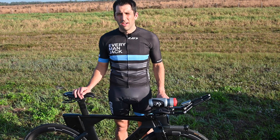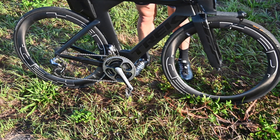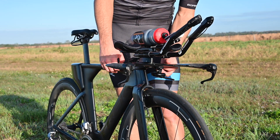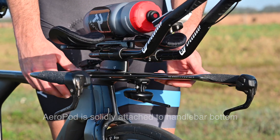This is a Trek Speed Concept 9 series with HED Jet 6 black wheels and an SRM power meter. Here I have the Aeropod set up — it's mounted right underneath the base bar, where it's a nice firm mount so there's no vibrating or anything like that.